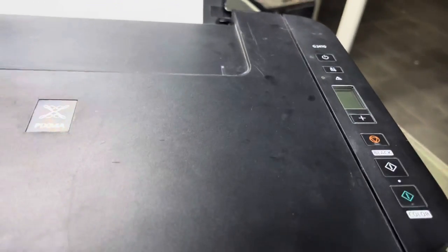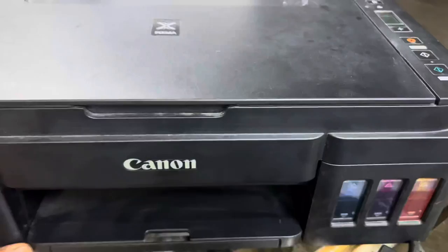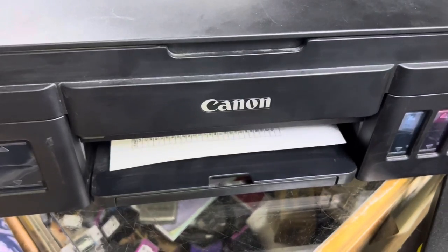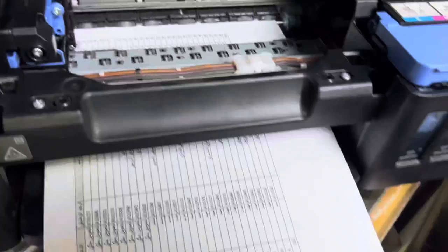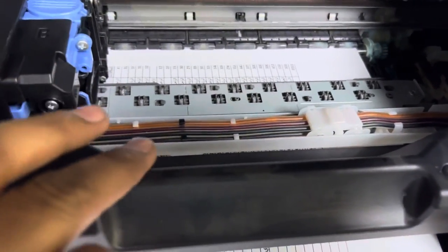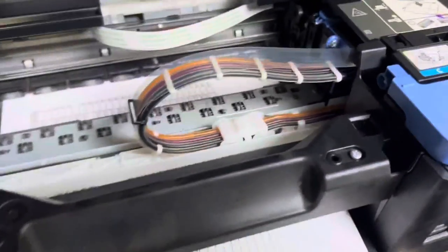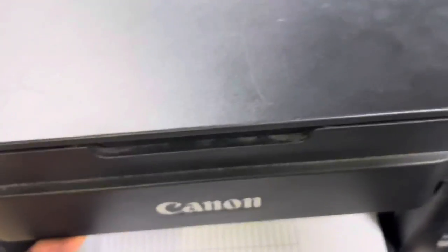We will print in black first to see if it's printing or not. Before, it was printing totally blank pages. Now you can see it's printing fine. And you can see there is ink in the pipes now — before, the pipes were empty and transparent, but now they are filled with ink. This was the ink flush process.